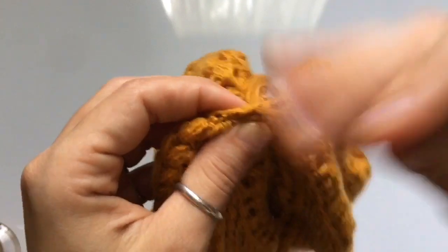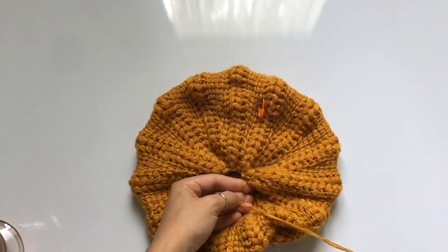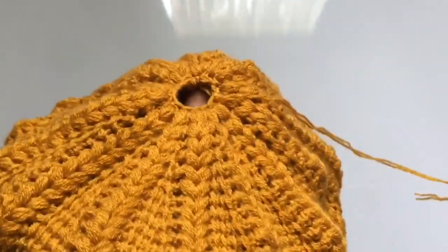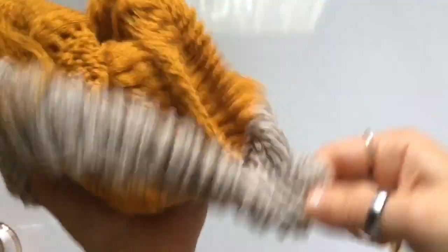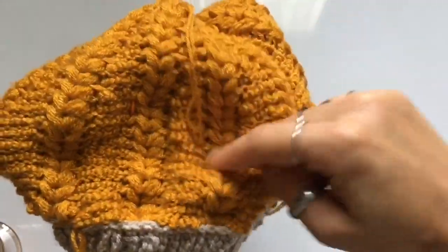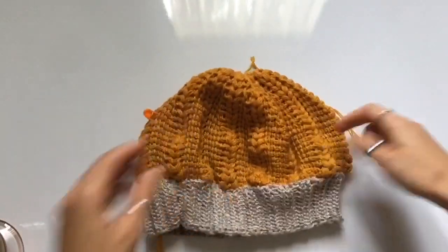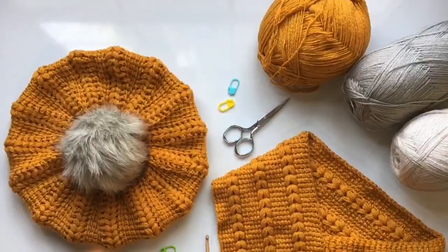Give it a couple of extra stitches, make a knot on your yarn, and then weave in your ends. You're going to weave in the end that's inside, the thread you were using, as well as the threads on the inside of the hat — don't just cut the yarn tails off, weave them in to make sure your work won't unravel if you hand wash or machine wash your hat. Once done, you'll have a beautiful little hat to match the scarf we worked on two weeks ago.